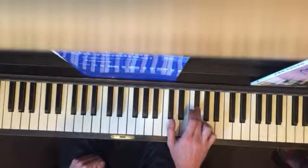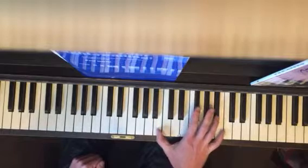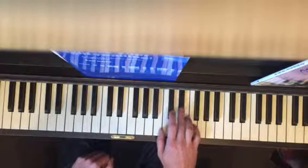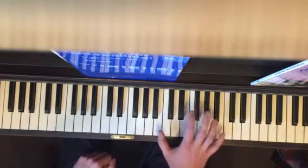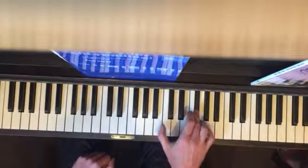And you land on your F sharp. Then you count one, two, and then you go to D sharp with your third finger.